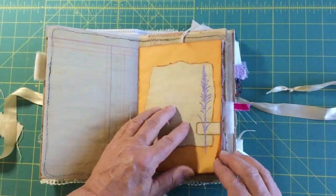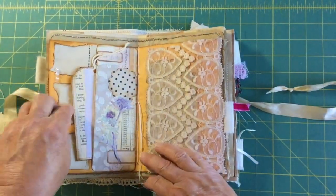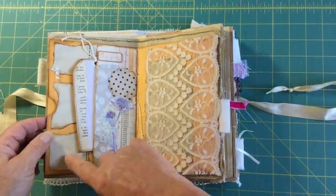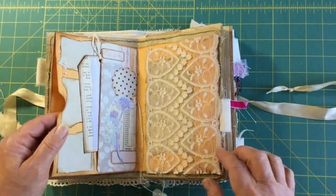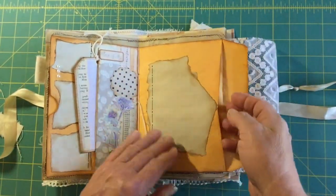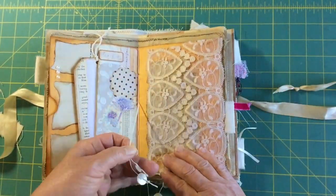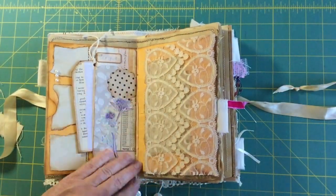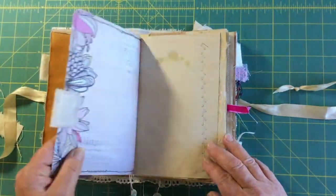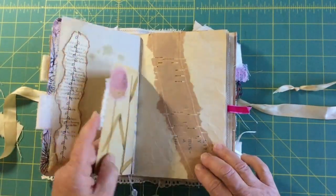Then some writing space — there's a pocket on the inside with a tag, and those three little areas could be writing spaces as well. This one has lace attached to the flap that opens up — there's writing space and a big pocket there. Then this one's got buttons on the center string as well.